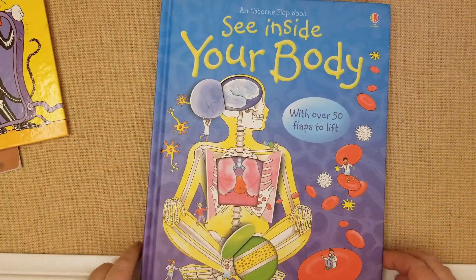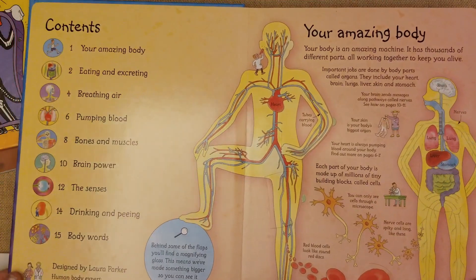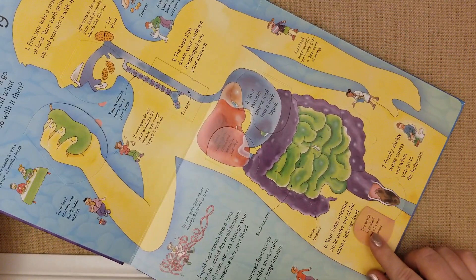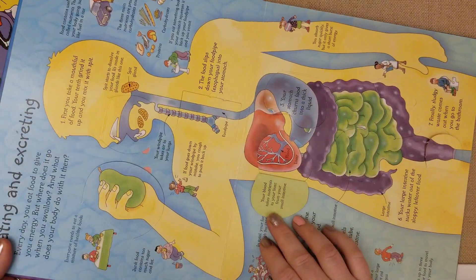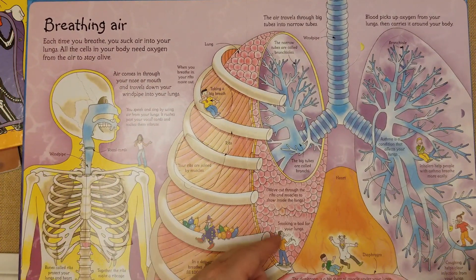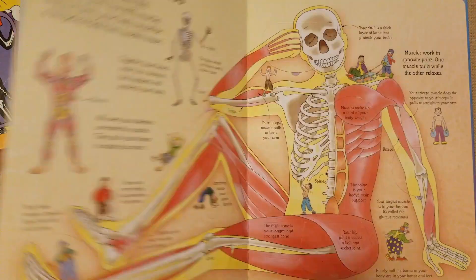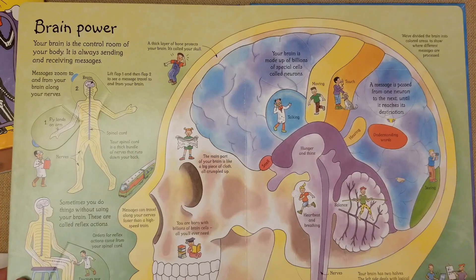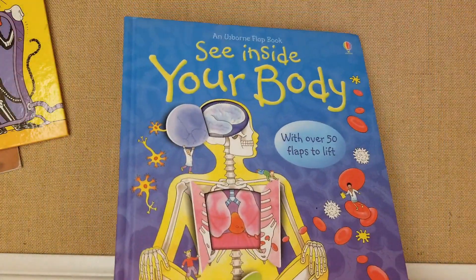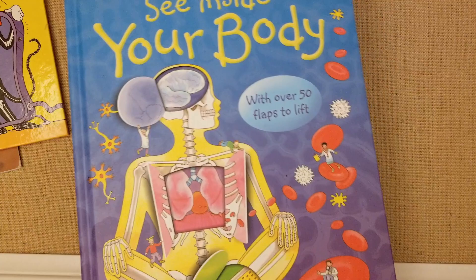Another book I'd recommend if you can find it — I got it used on Thrift Books — is Your Inside Body by Usborne. It goes over all of your body parts in a very fun way with flaps. You can flip and see your digestive system, blood vessels — it's super durable even for a kindergartner. My kindergartner loved it last year. The flaps are very hard to rip off. It's around $18 — I'll try to link it — and it's a great book for introducing kids to their body in a gentle way.